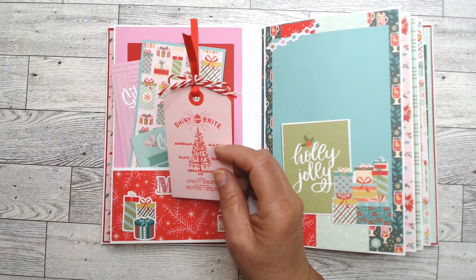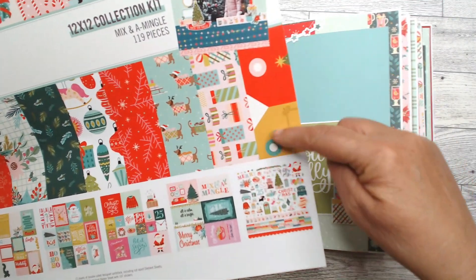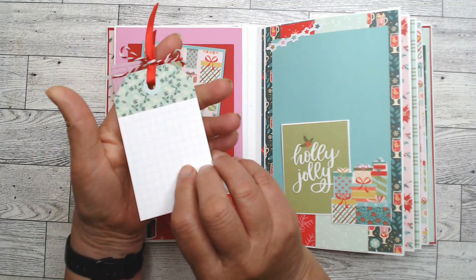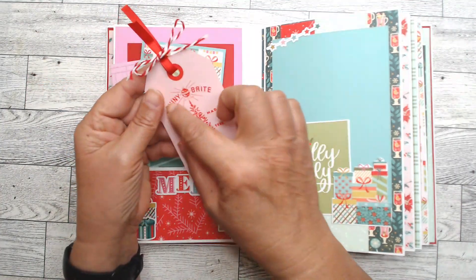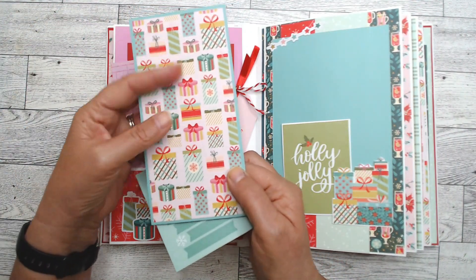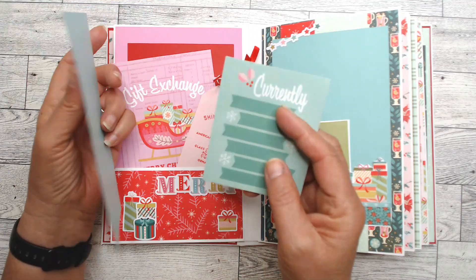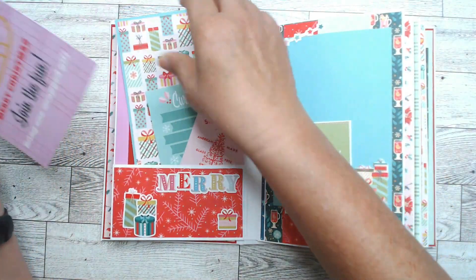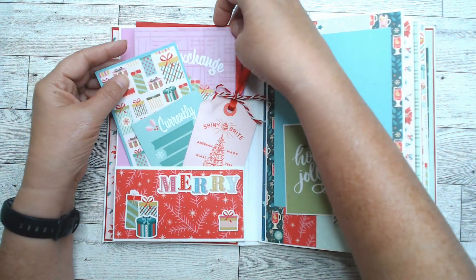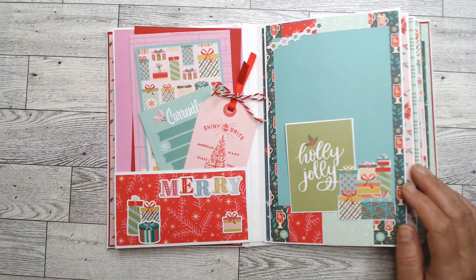The Simple Stories collection comes with a whole page of tags — front and back — and those are great to journal on or to put a small snapshot on. I took some of the scrap papers and put them on some cardstock, leaving the blanks plain so you have room to add photos, journal, or add color. Where I could, I cut out the remaining photo mats and put them inside.